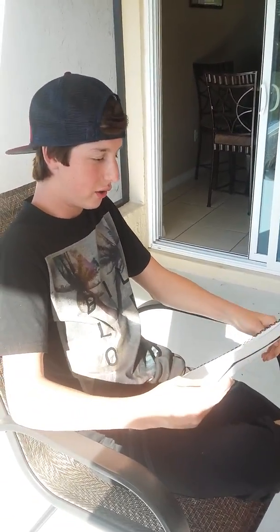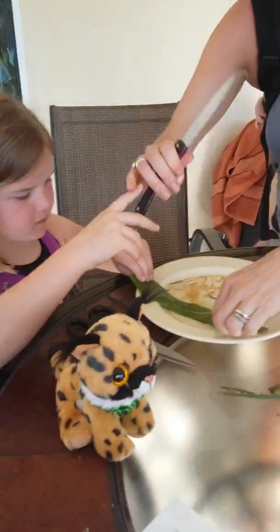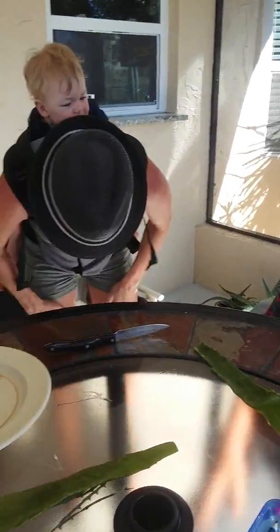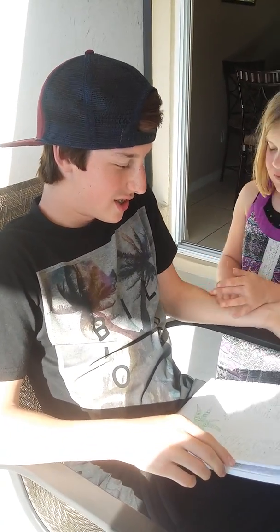Alright, it says aloe vera has many antioxidant vitamins such as vitamin A, vitamin C, vitamin E, and vitamin B12. It also has folic acid and fluorine. It also has many enzymes such as alkaline phosphatase, which means your body's pH level can fight off diseases. pH stands for potential of hydrogen — I actually researched this because I'm a smart boy.